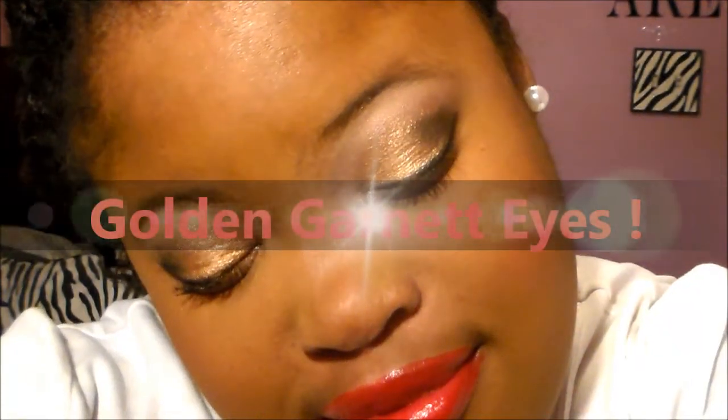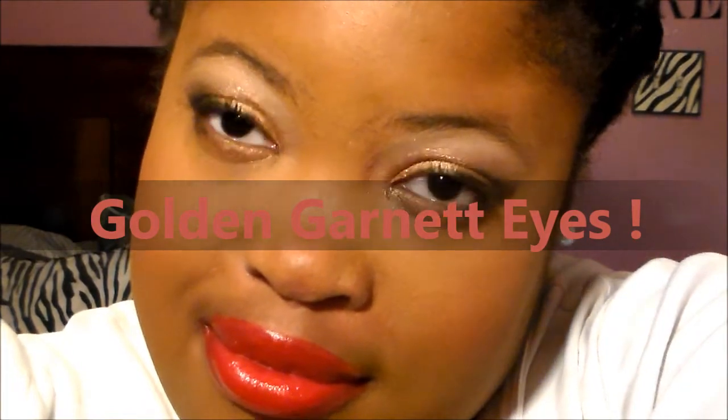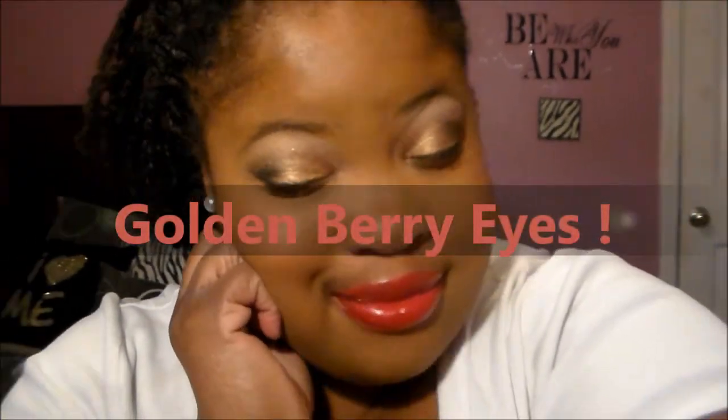Today I decided to go along with the gold and berries with a full red lipstick. I hope you guys enjoyed this holiday look, and if you want to continue to see how I created this look, then continue to watch.